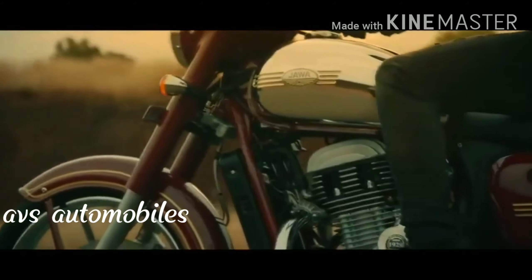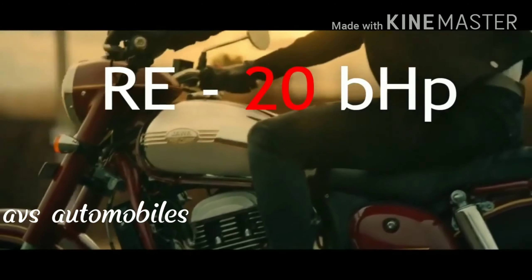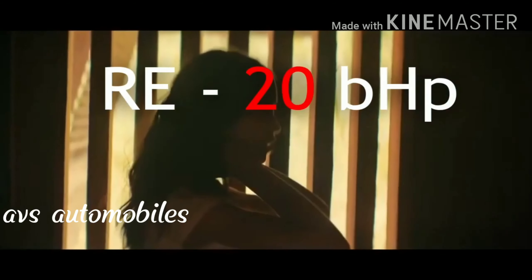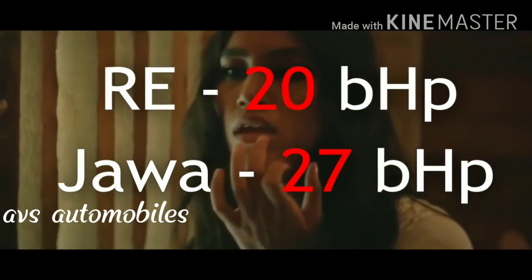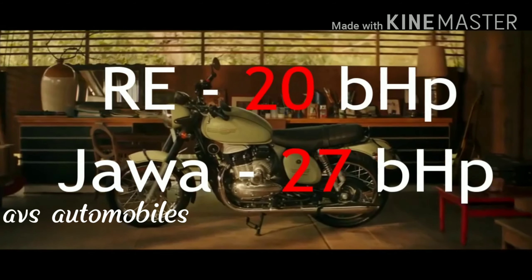Now let's see the comparison. The bike puts out 20 bhp power.